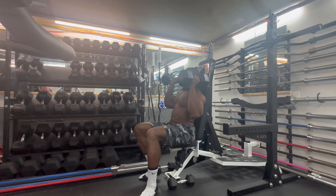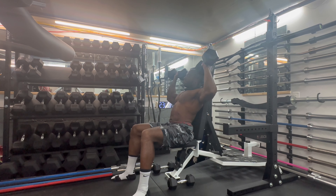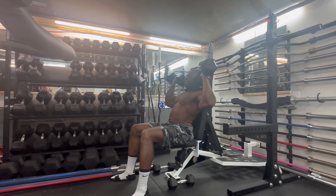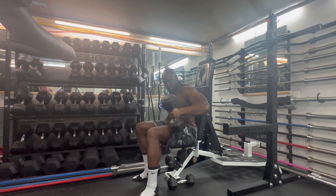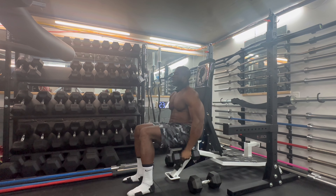Starting with 45s — one, two, three, four, five, eight, five. Start with some 45s and superset that with some flies. Let's go.